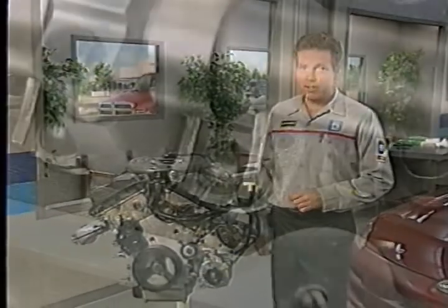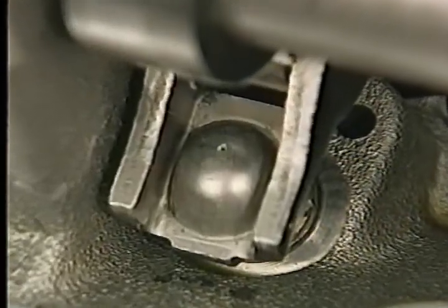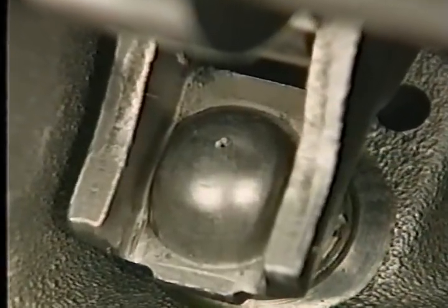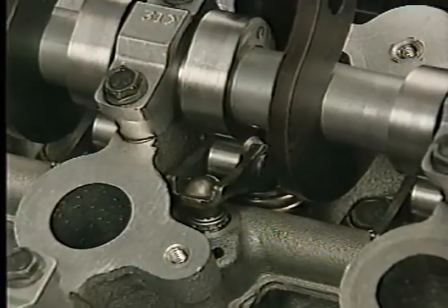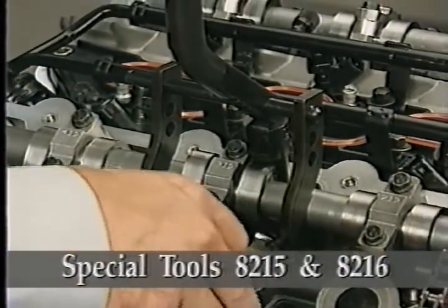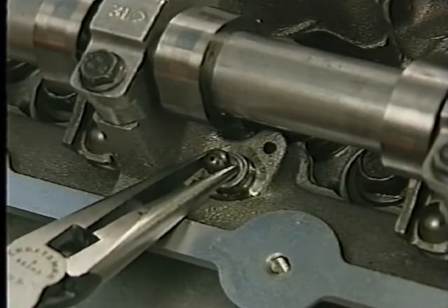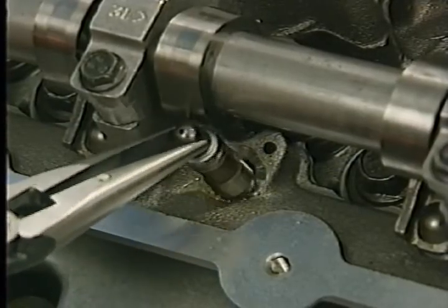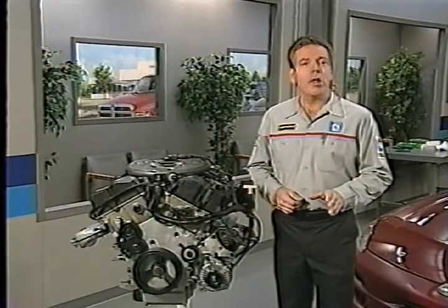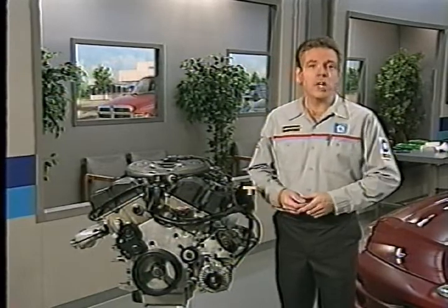Like the lower and front end, the upper end of the 2.7 liter engine has a number of special design and service features. When servicing rocker arms, keep in mind they are unique to the 2.7 liter engine and can be identified by the presence of the oil squirt hole. You can remove the rocker arms from the cylinder head without removing the camshafts using special tools 8215 and 8216. You can remove the lash adjuster and replace it separately if damaged. If you plan to reinstall the lash adjuster, be sure to store it in an upright position so that the adjuster doesn't become filled with air.